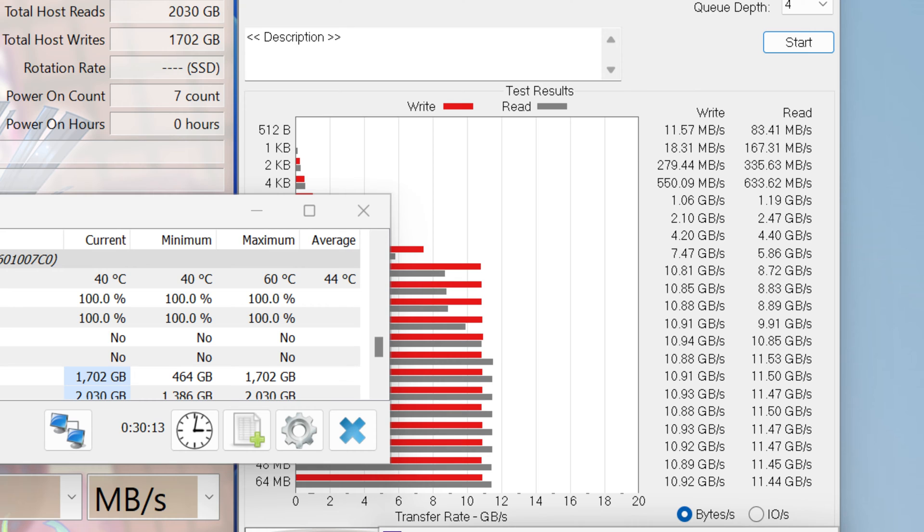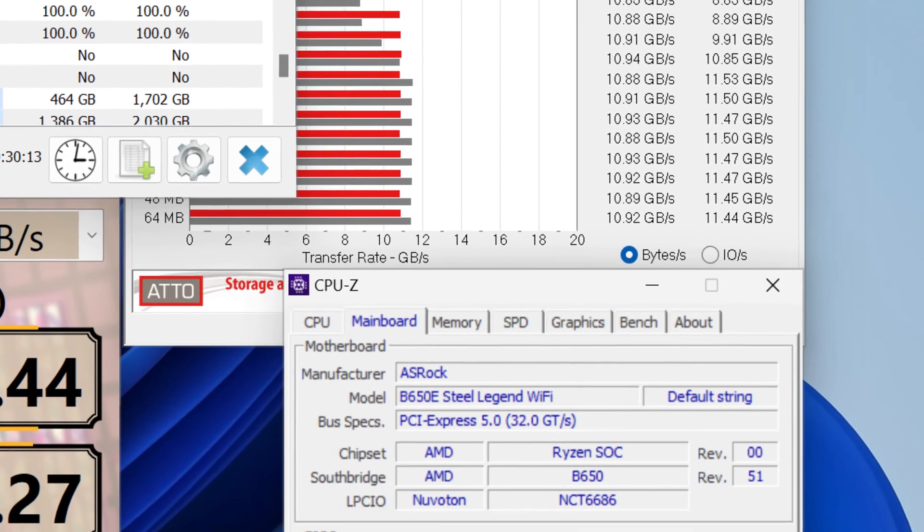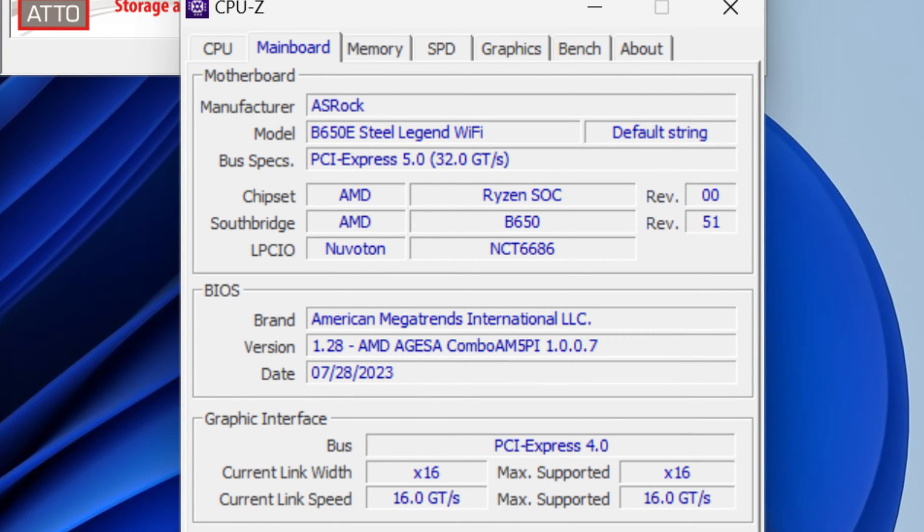For those interested in reaching this kind of read and write speed, make sure you have the right product. In my case I'm using the ASRock B650E Steel Legend, a system that has full PCIe Gen 5 — not just for PCIe slots but for the M.2 slots as well.